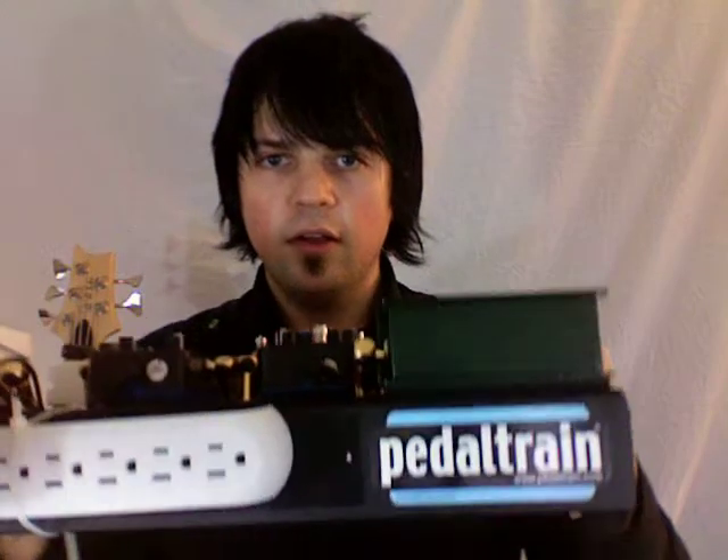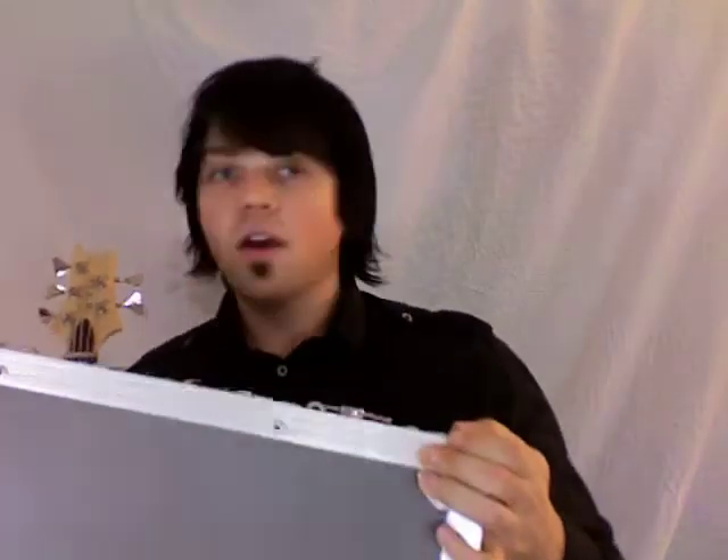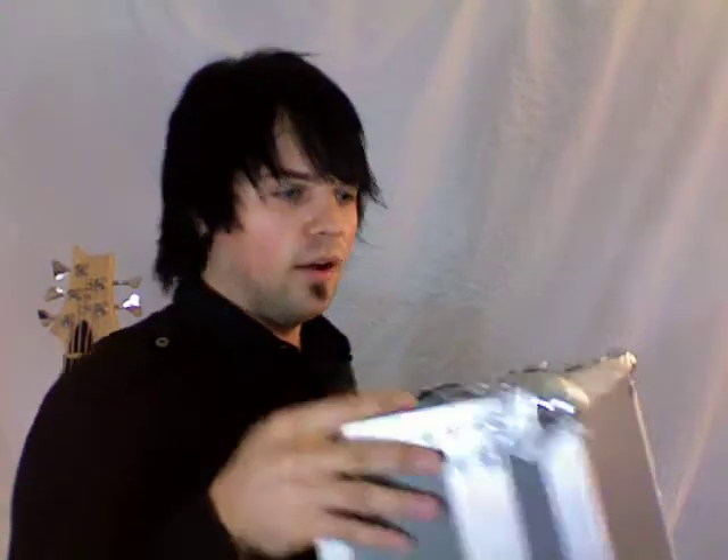The pedal board that I use is Pedal Train, and it's the best pedal board you'll ever see — I've never seen any pedal board better than this. Let me grab a new one out of the box so you can see how it looks without all the pedals on it. I just got this in the mail. This is the hard case Junior, which is their smallest pedal board, but it's a big durable flight case.